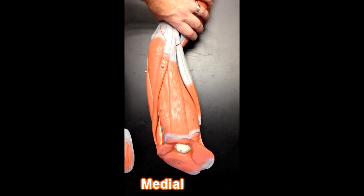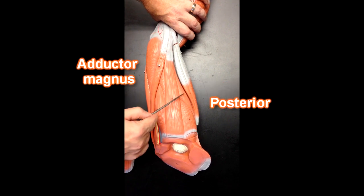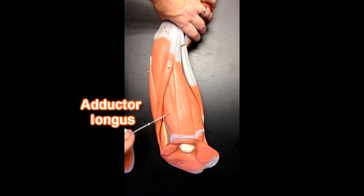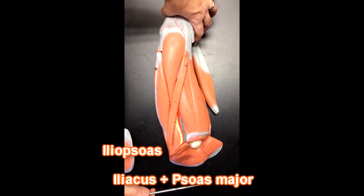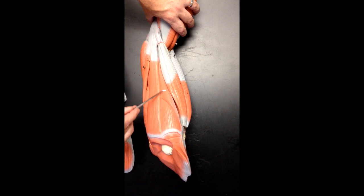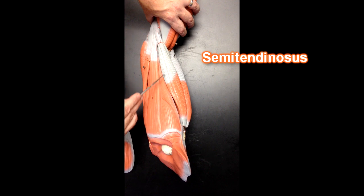Now we're looking at the medial aspect of the thigh. This muscle right here in the middle is the gracilis. Moving anterior, we can see part of the adductor magnus, and moving posterior we can also see part of adductor magnus as well. This one right here is adductor magnus. This muscle right here is the pectineus muscle. This muscle right here is going to be the iliopsoas — a combination of iliacus and psoas major — and it attaches to the lesser trochanter of the femur. Over here I would have the adductor magnus muscle. We can also see the medial hamstrings — semimembranosus and semitendinosus — next to adductor magnus.